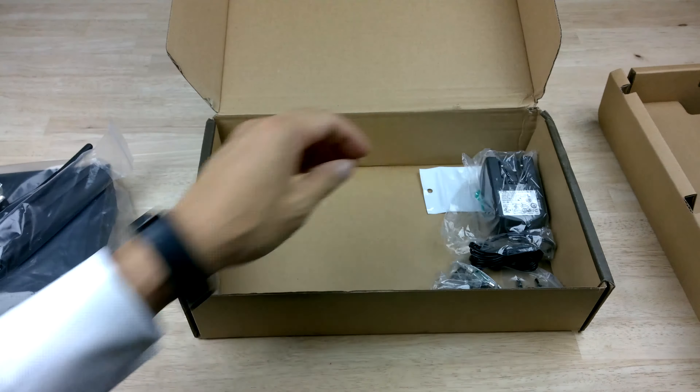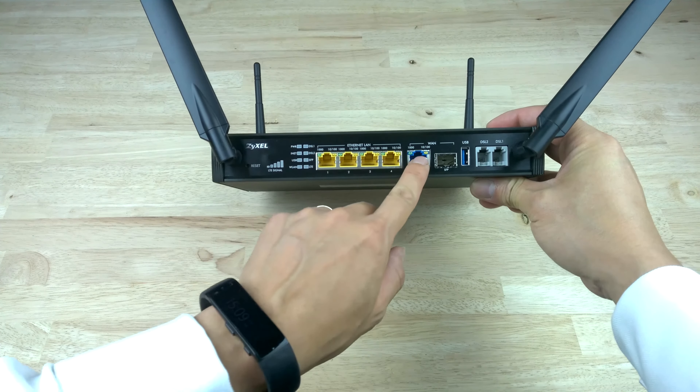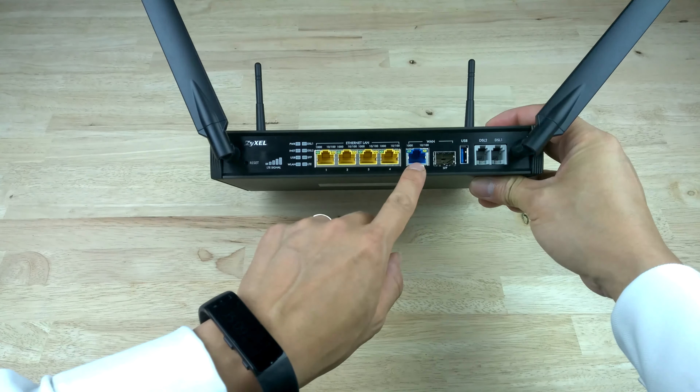Have a look around the ZyXEL SBG3600N multi-WAN gateway — we can see the actual antennas at the front for the wireless end. Going from left to right, we've got the reset button, the LTE signal bars, the actual LEDs, the four Ethernet gigabit LANs, and a WAN gigabit connector.